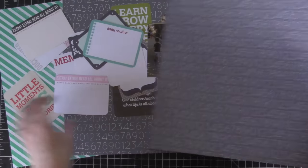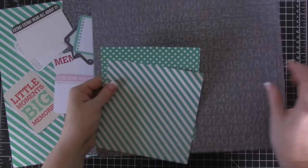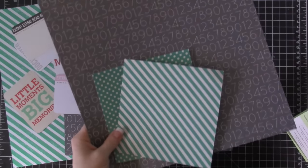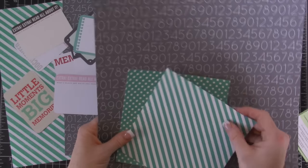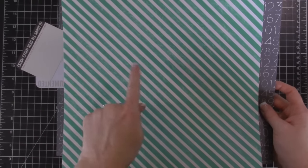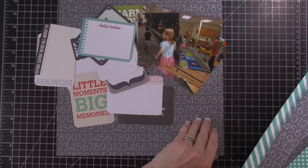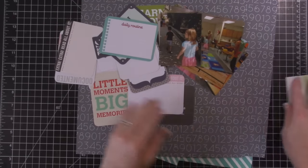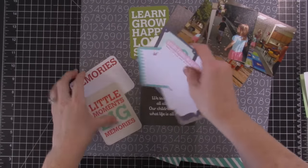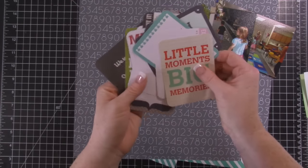I wanted to pair it with Bermuda Bay and I didn't have a 12 by 12 piece, all I had was this 6 by 6. I went through all my retired paper and found a striped piece that is Bermuda Bay. These Project Life cards are from Becky Higgins — they're the childhood kits, the mini themed kits. I'll link it on my website if I can find it.